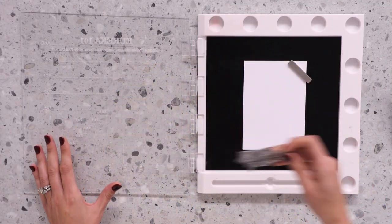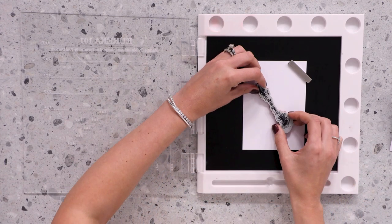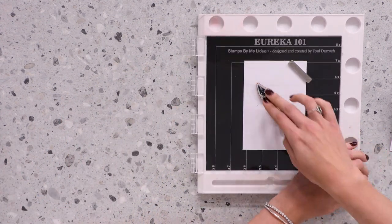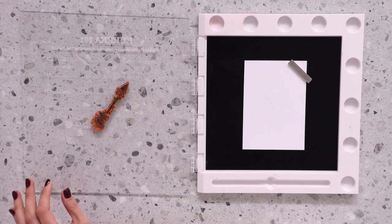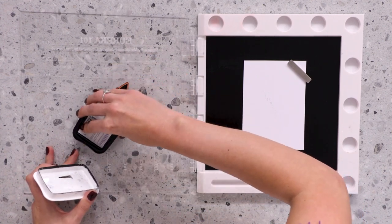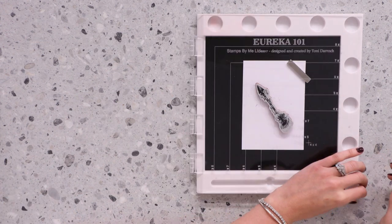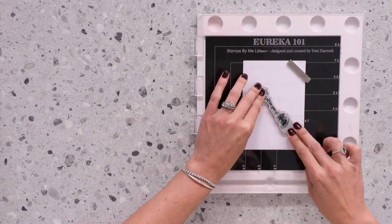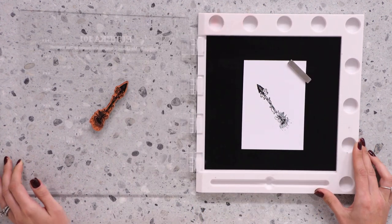I'm going to take the clear stamp away and replace it with a fabulous red rubber stamp. The process is the same — face down onto your cardstock, pick up that stamp, ink up that stamp with your desired colour. And again, pop that print down onto the white cardstock and you will get a perfect print every single time.